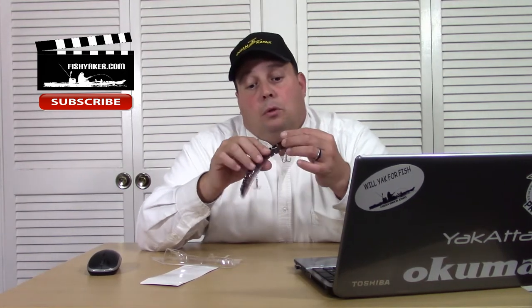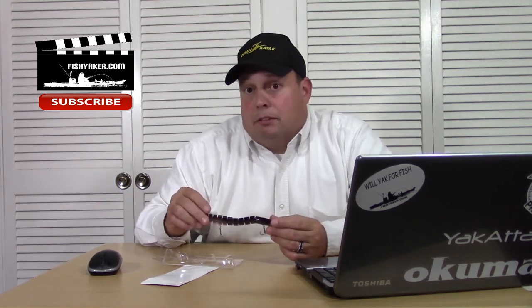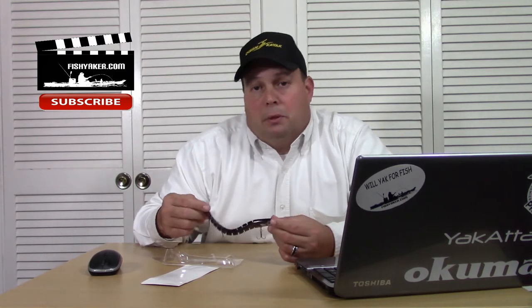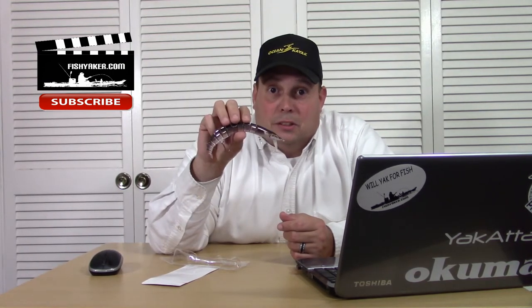It's a multi-jointed eel crankbait for about 10 bucks, and this thing really does work. Thanks for watching Fish Yacker — if you haven't already, click that button and subscribe to the Fish Yacker YouTube channel. You can follow me at JonO's on Facebook, Twitter, and Instagram. If you're looking for a cool present for your special angler or for yourself for Christmas, it's mid to late November now so if you order one you'll probably get it in time.